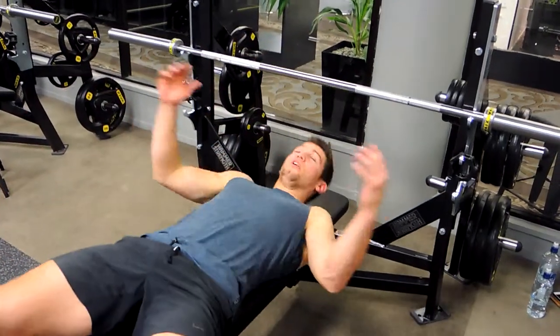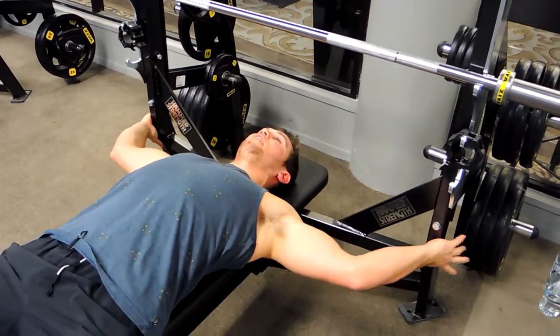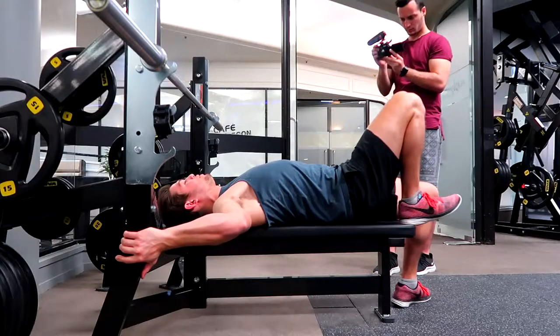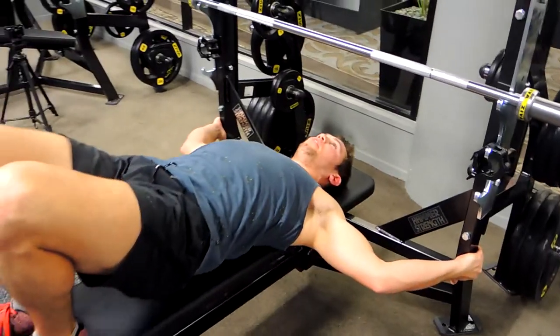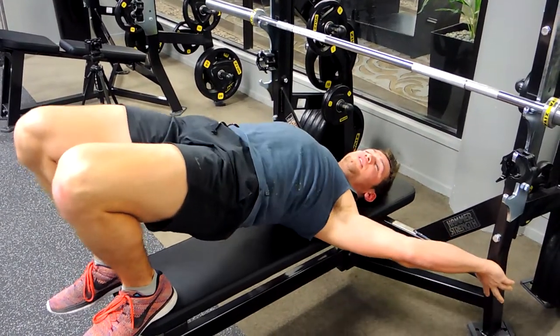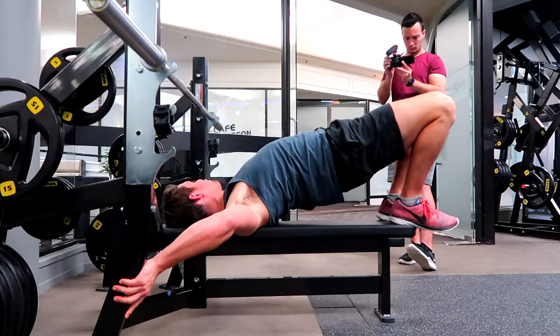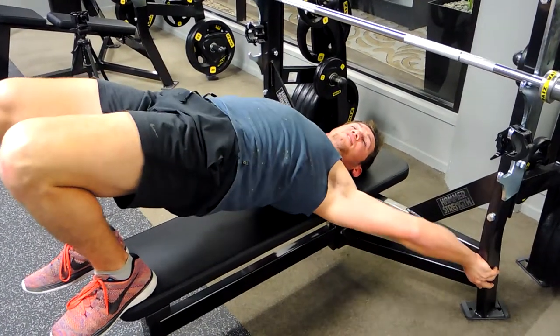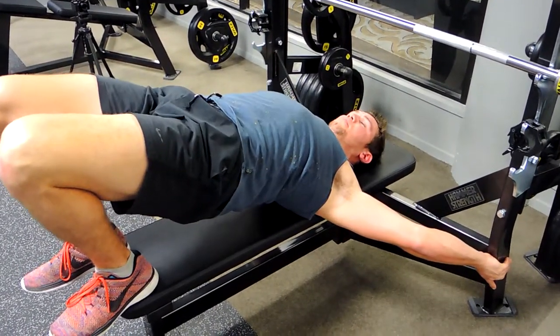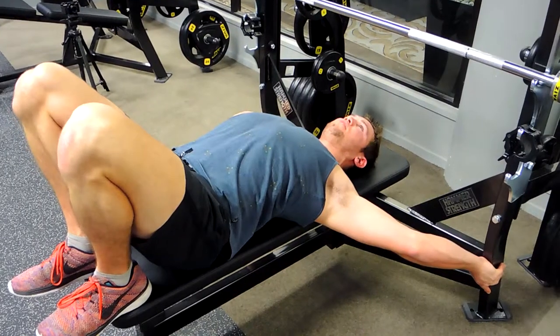We start flat, grabbing the sides of the bench, stepping our heels up to the bench, pulling our hips up like a glute bridge, retracting our shoulders as much as possible — even pulling your hands down further onto the ends of the bench like that, keeping that chest up.